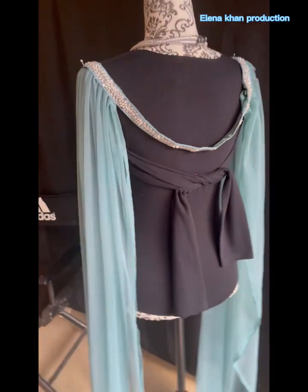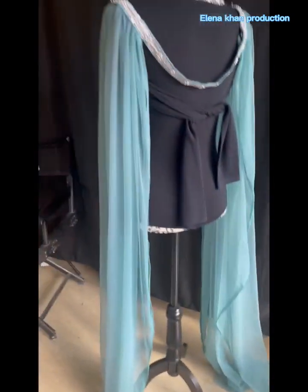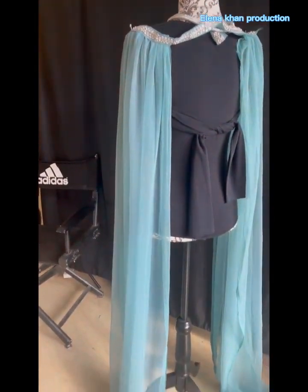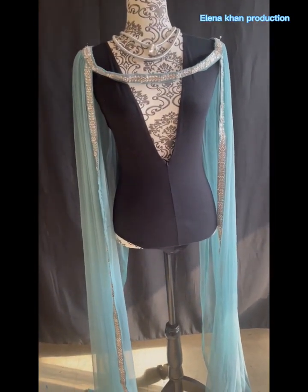Let me show you how the back looks... and even the front. You can put it with any outfit — anything black — to give it a little touch of color.